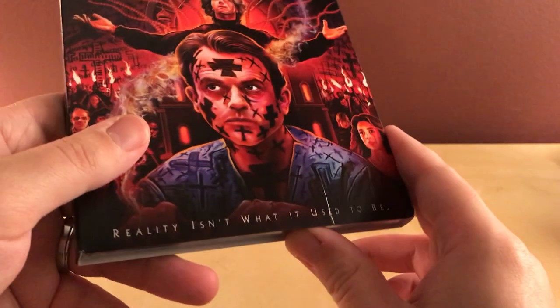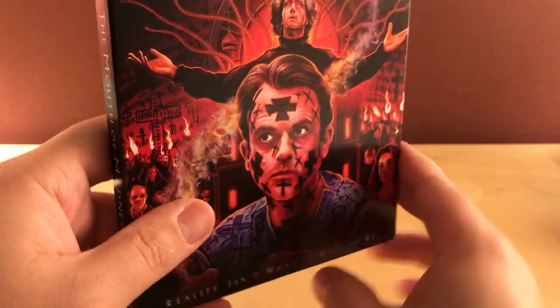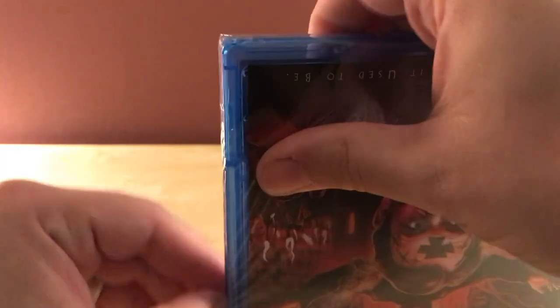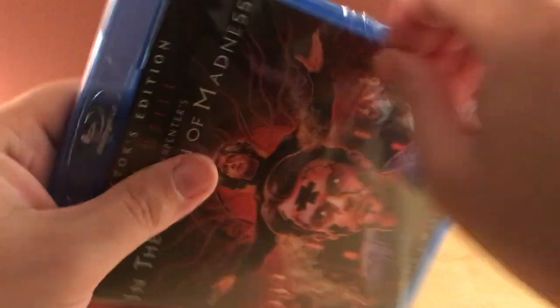I know that Scream Factory always guarantees the slipcovers for like three months. I don't know if that counts for... oh, this is wrapped too — that's weird. It's double-wrapped. I don't think it's usually wrapped twice.